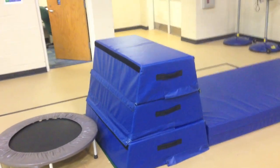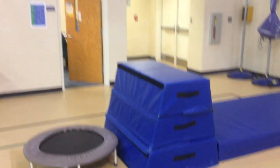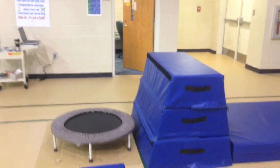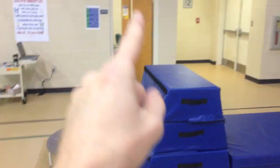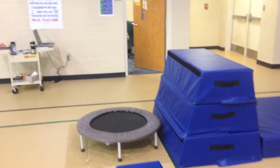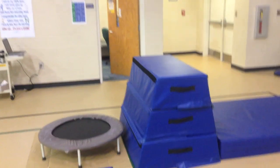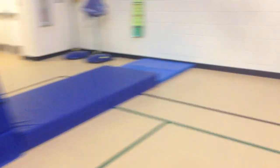For first through third I use three stacked mats, and fourth and fifth graders use all the mats. There are four levels: level one is jumping on the trampoline and putting knees up on the mat then jumping off; level two is getting feet up; level three is swinging legs over the side; and level four is a squat-through, which is only for third through fifth. Students can stay at whatever level they're comfortable with.